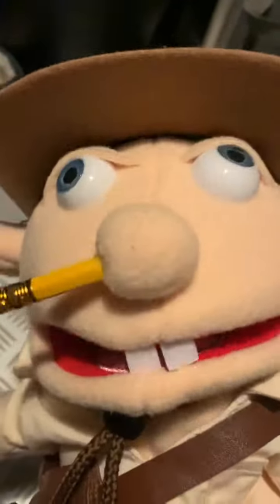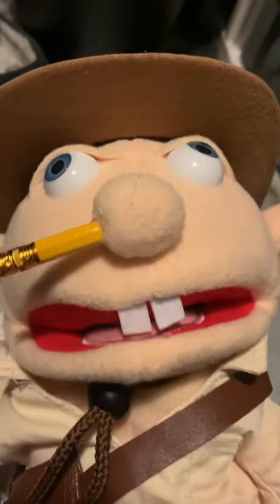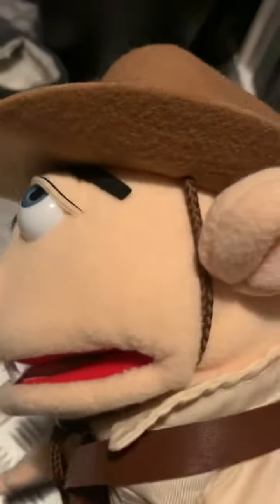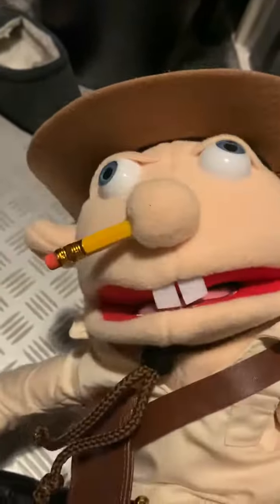Alright, so yeah, I'm Exploring for Dicks. Yeah, this is amazing. He likes Exploring for Dicks. Full Explorer Jeffy puppet. I'm so happy. I love it.